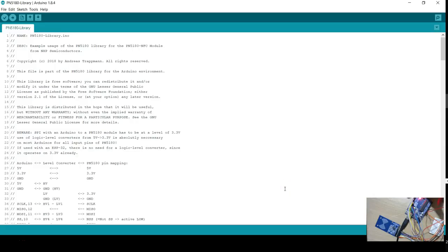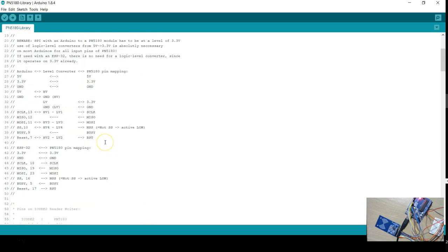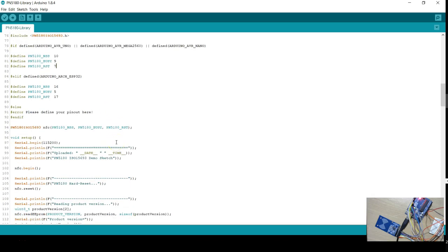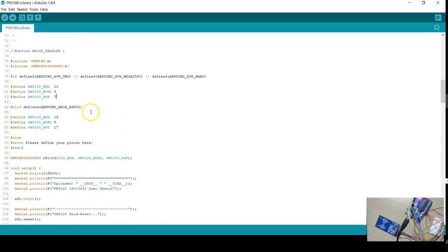Here you can see my circuit diagram plus the Arduino IDE. I have got this library from GitHub, I have unzipped it, and I have opened the example program that is part of the library. If you have already done some Arduino coding, it is easy to understand what is happening here. Because I followed the circuit diagram which is part of the library, I don't have to make any changes to this code. All the pin numbers used are exactly what I have.